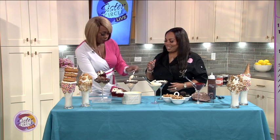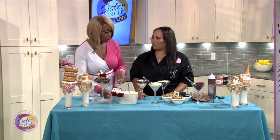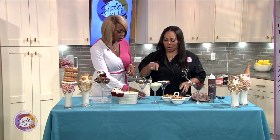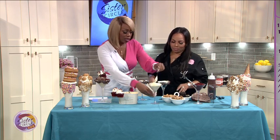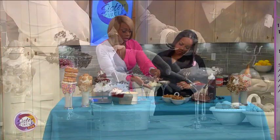I didn't grow up doing this. You're going to put banana pudding on top of that. So the first step — you want to put in the ice cream. Put in the ice cream. You want to fill it up just halfway, like a half a scoop.